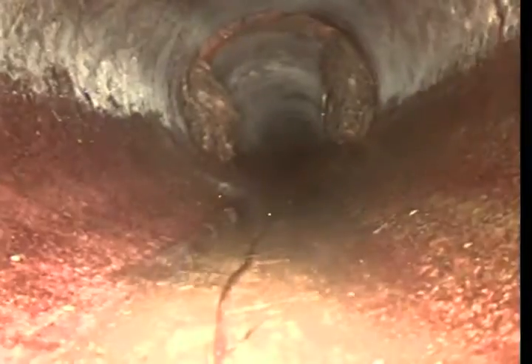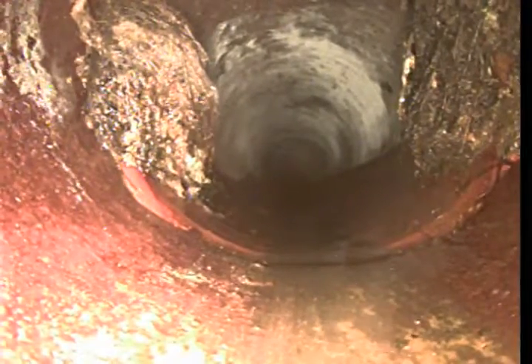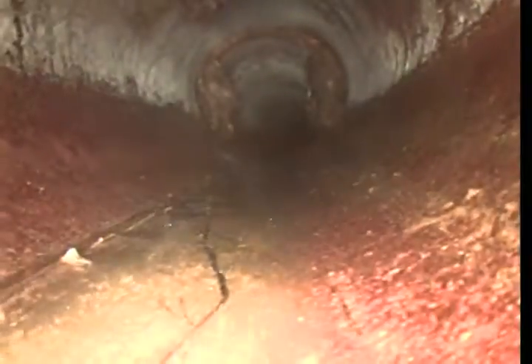Now we have some roots at that connection. As we come back we can see the connection coming around onto the house, and we can see roots there. That looks like it's coming in the back end of a dead leg.